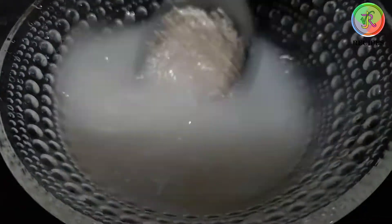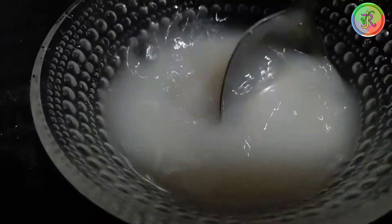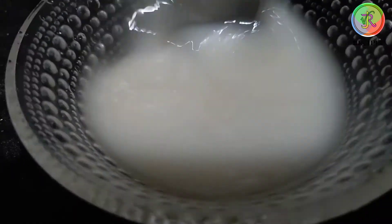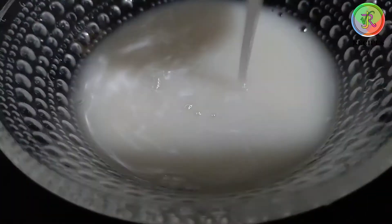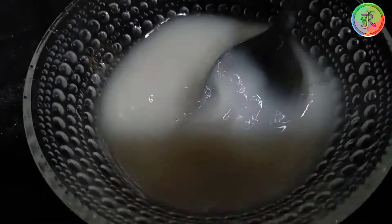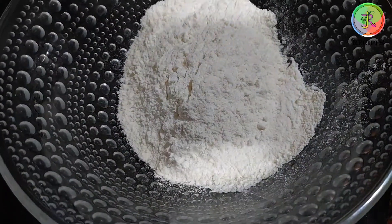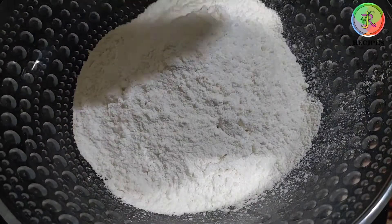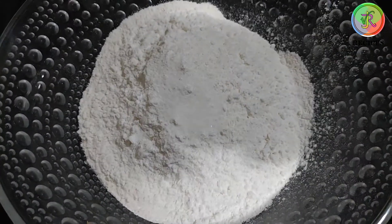In the bowl, add 1 spoon of sugar and yeast. Mix it for 10 minutes. Add 2 cups of maida and salt, then mix it in the bowl.